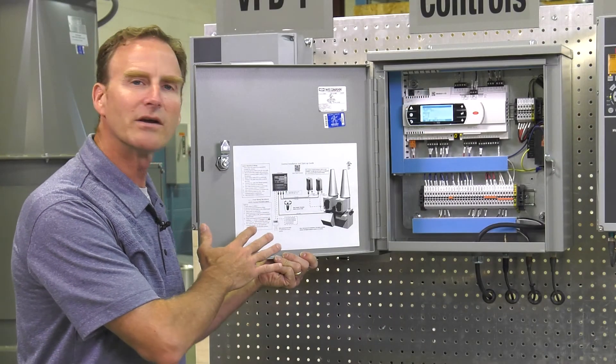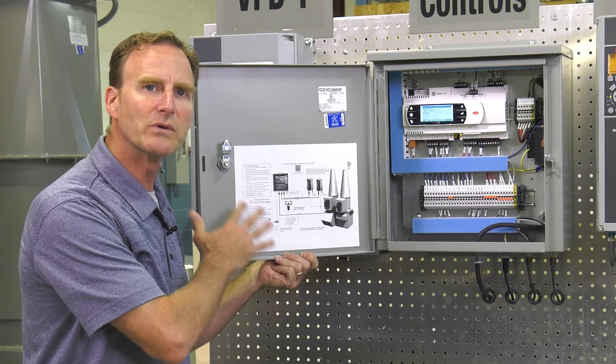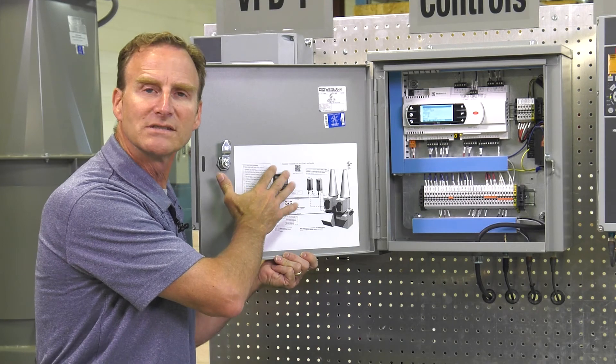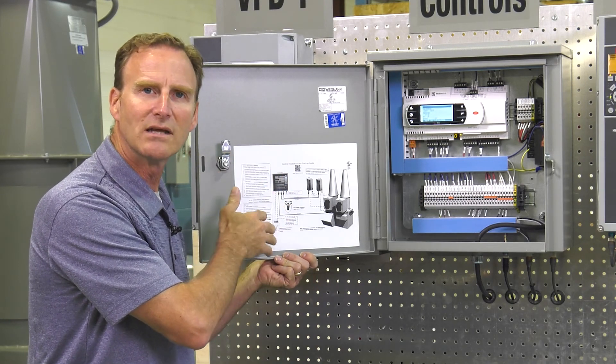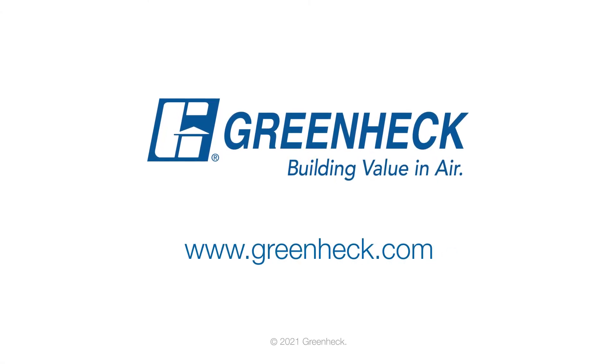Just to close out, I want to point out the quick start guide again — this gives us all the information we need for wiring and installation. For further details, you can scan the QR code, which will have BMS landing points and detailed information. You can also contact your Greenheck rep or go to greenheck.com.